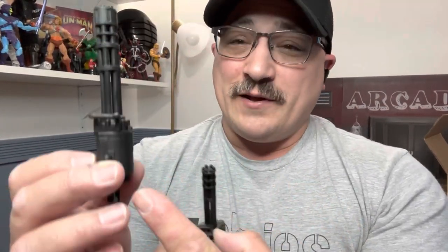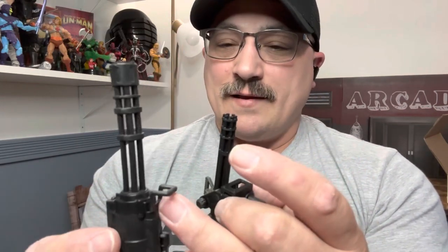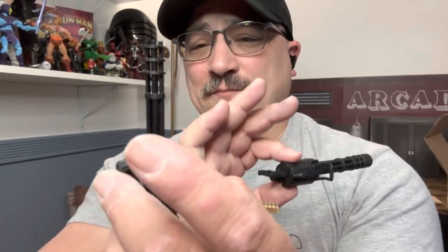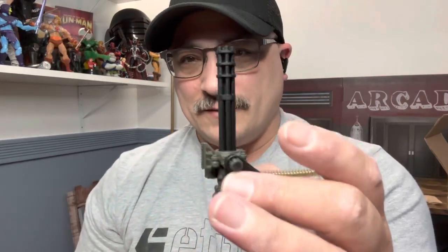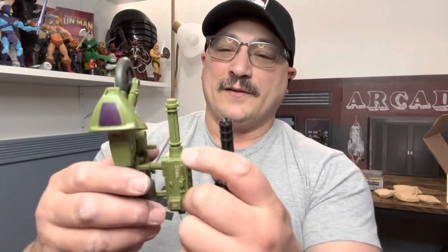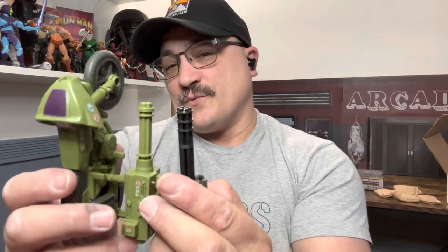Here are the two different miniguns — this one is from the RAM Cycle that Roadblock carries around, and this is the mounted nest version. This one is probably closer to an 8/10 scale. Interestingly, the size of the RAM Cycle minigun is actually almost exactly the same as this one — so I guess that giant one on the Classified RAM Cycle is actually what it should look like.